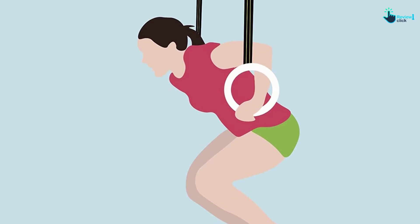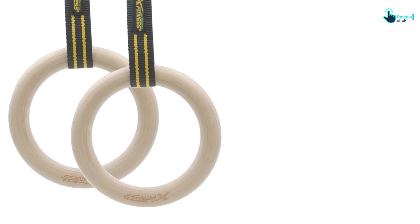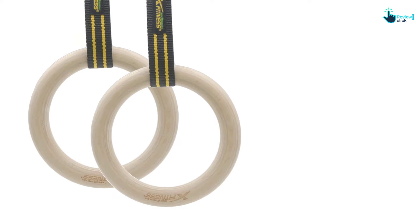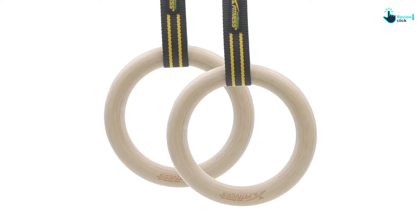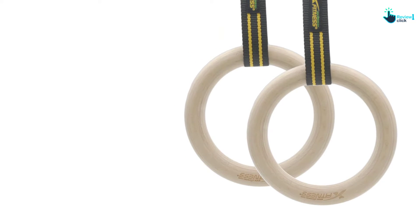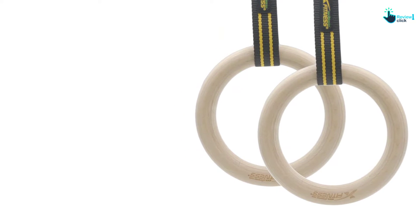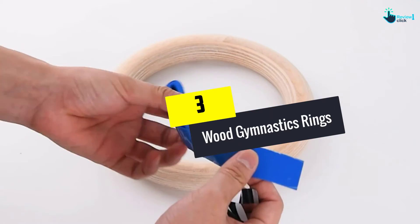This unit measures 9.25 inches exterior diameter by 1.25 inches thick to offer maximum strength. The interior diameter is 5.75 inches, accommodating different hand sizes for a secure hold. The strap length is long enough to allow up to 15 feet of reach, and it can hold up to 600 pounds of weight as you practice gymnastics skills.